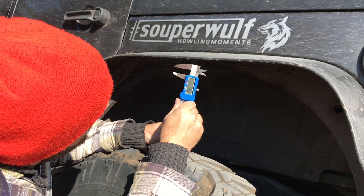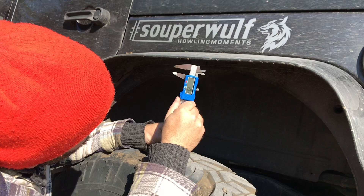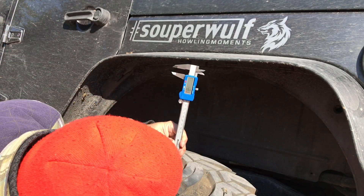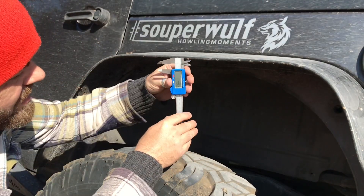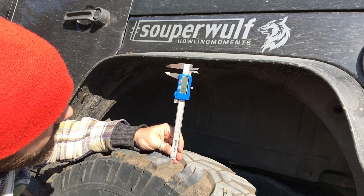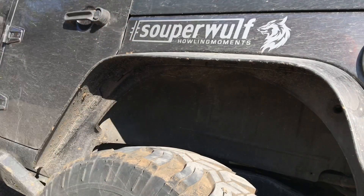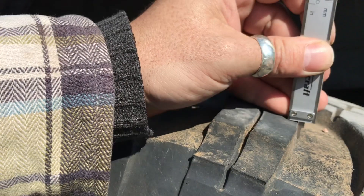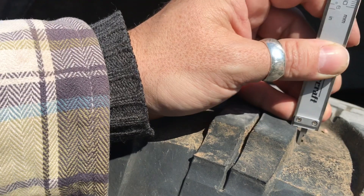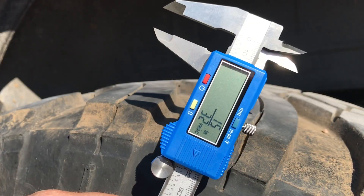Getting a reading of about 33/64ths. It's kind of bouncing around — there we go, 15/30 seconds. Let me lock this in and bring the camera in for a closer look. So we're coming in at 15/32 of an inch. This is on the driver's side rear, measuring from the deepest point of the tread or carcass of the tire to the outermost point of the lug, and that's after 40,000 kilometers.